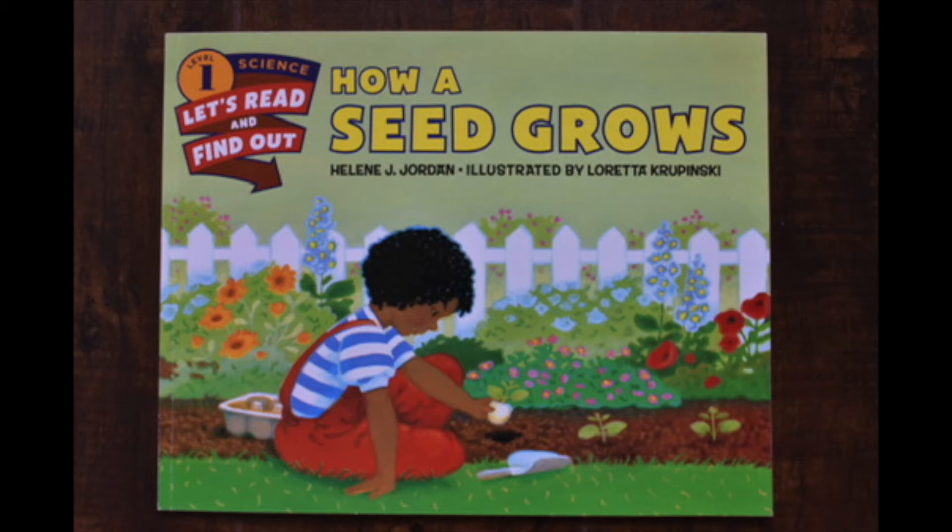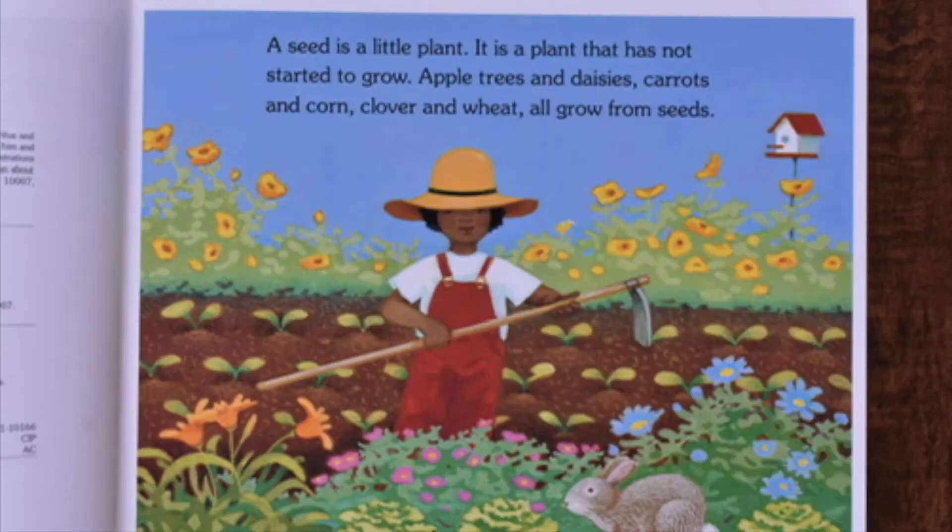How a Seed Grows by Helene J. Jordan, illustrated by Loretta Kropinski. A seed is a little plant. It is a plant that has not started to grow. Apple trees and daisies, carrots and corn, clover and wheat all grow from seeds.